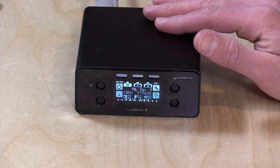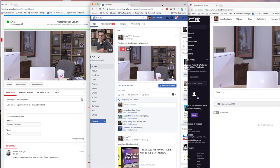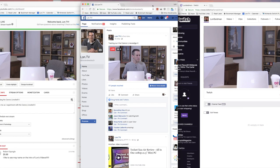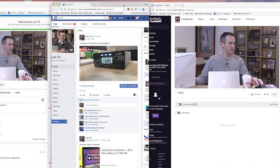Hey everybody, it's Lon Seidman and we're taking a look today at the Cerevo LiveShell X. This is a device that allows you to stream video out to multiple video providers at the same time. Earlier today I was able to broadcast to YouTube Live, Facebook Live and Twitch all at the same time from a single video source. It's a very flexible device and I actually prefer doing my live streaming through a dedicated box versus a computer.